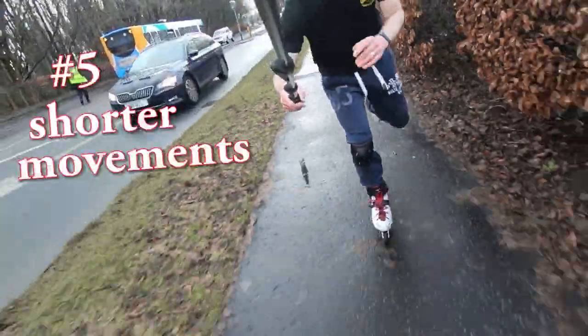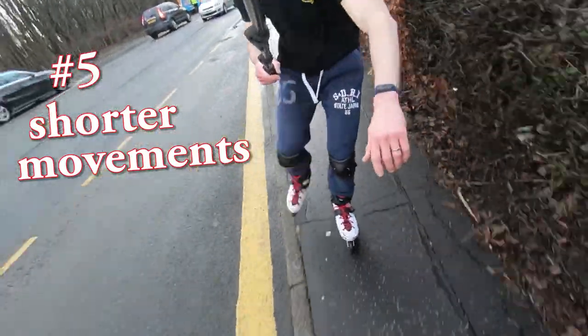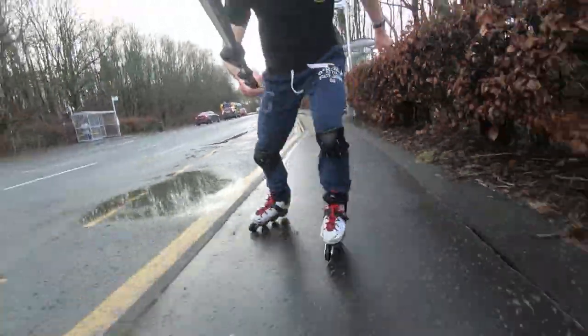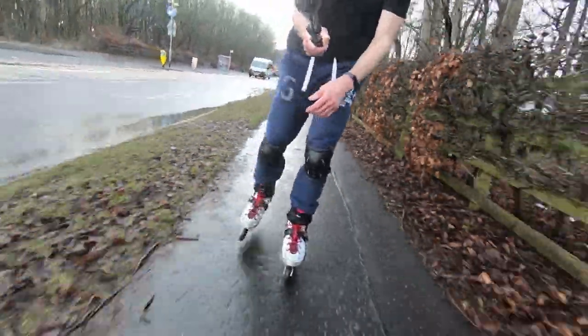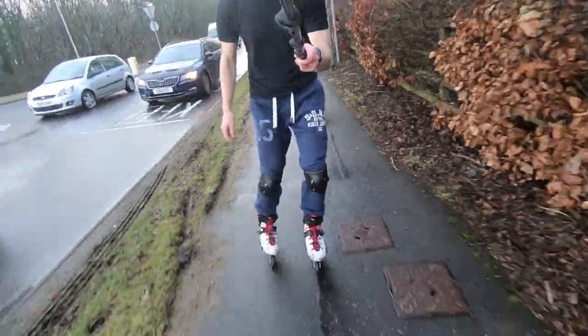Tip number five: make all your movements a little bit shorter — all your strides, your crossovers. Give yourself more time for stops. Don't go to the same degree in your edges. Just make everything a little bit shorter and reduce the power. Don't expect to be able to put down the same power in the wet as you do in the dry, because you will be susceptible to heavy wheel slippage.